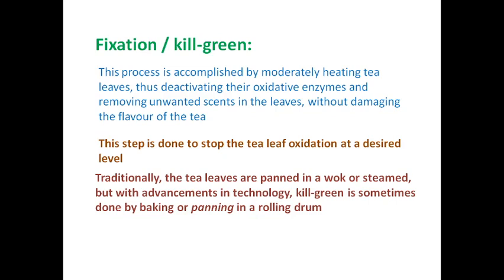Fixation is accomplished by moderately heating tea leaves, thus deactivating their oxidative enzymes and removing unwanted scents without damaging the flavor of the tea. This step is done to stop leaf oxidation at a desired level. Traditionally, the tea leaves are panned in a wok — a round bottom pan — or steamed, but with advancements in technology, kill green is sometimes done by baking or panning in a rolling drum.